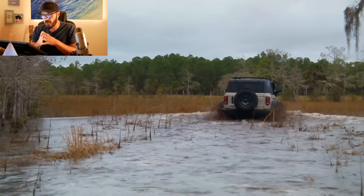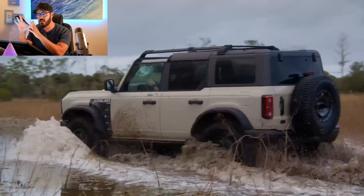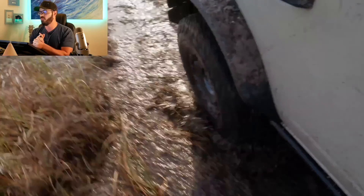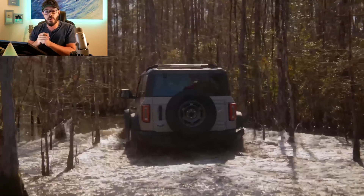There is a new exclusive color for this Everglades version called Desert Sand, and I really think it suits this package. This comes in addition to the other available colors: Eruption Green, Cactus Gray, Area 51, and Shadow Black.